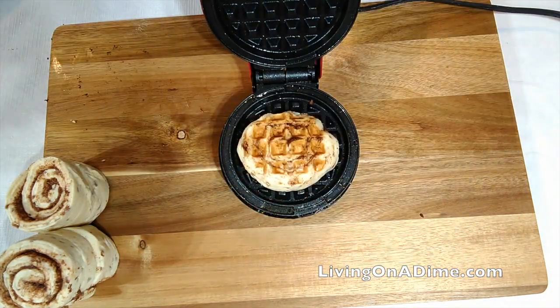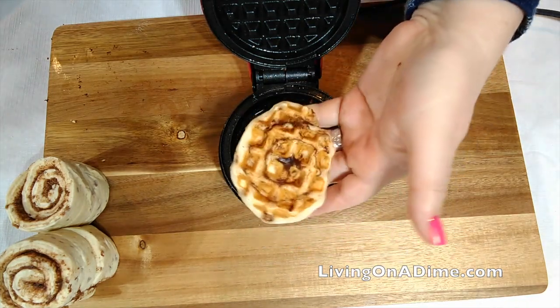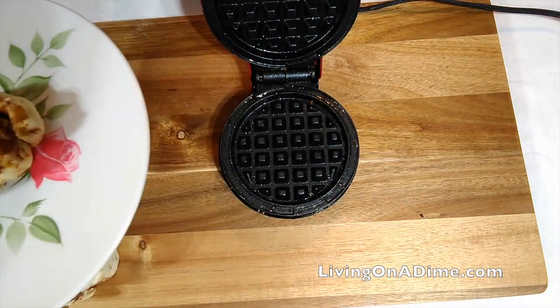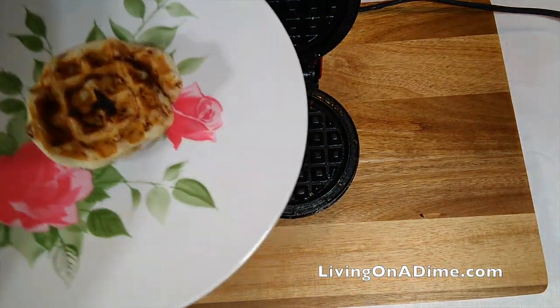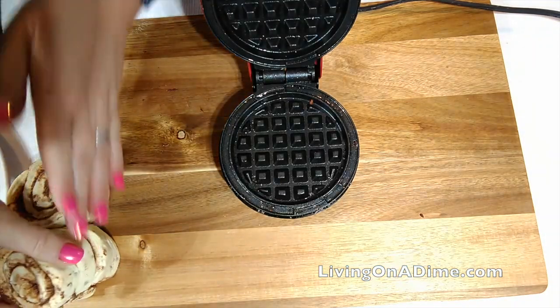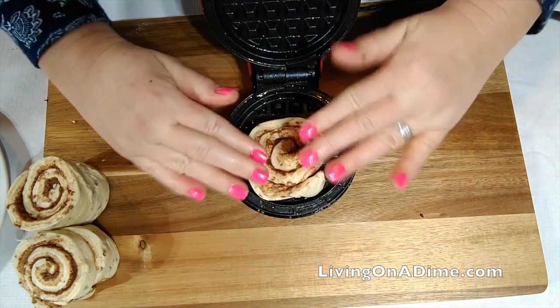Okay, so let's see if this worked. I don't know — it's not quite what I thought it would do. All right, let's try one more and let's just see. Okay, let's push it in, smush it down.